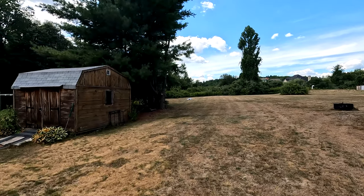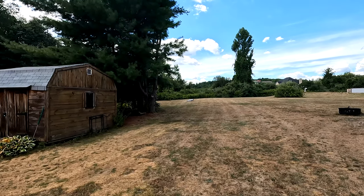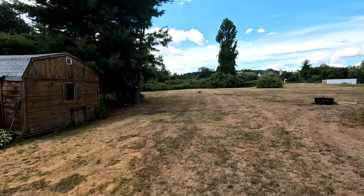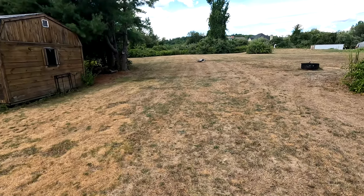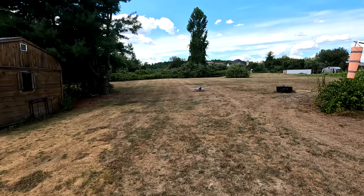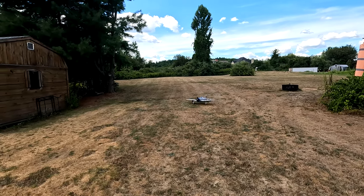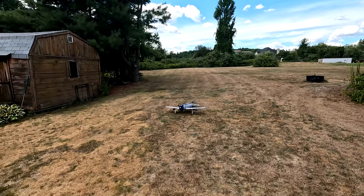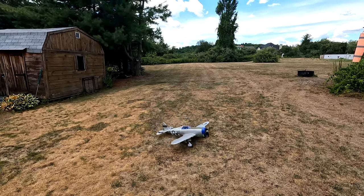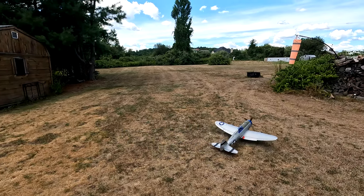It taxis nice — just a little bit. I think I need a little rudder trim. What a beautiful taxi plane. All right, give it a little right rudder on this one.